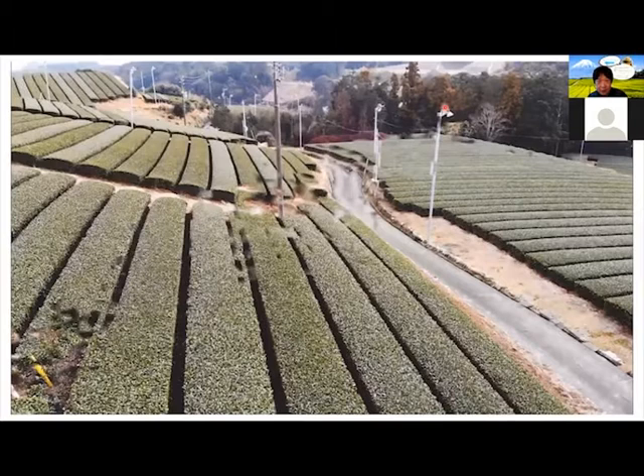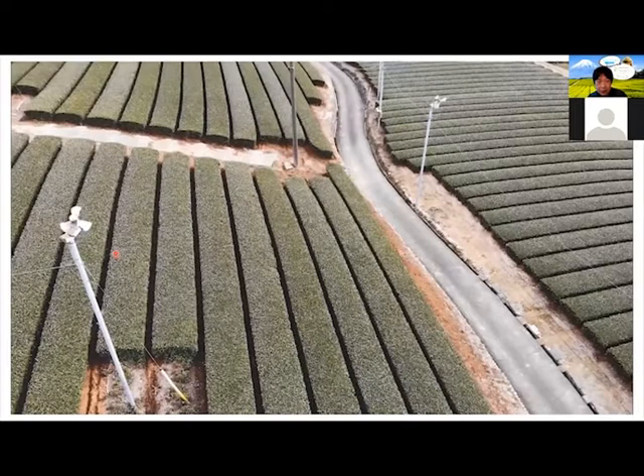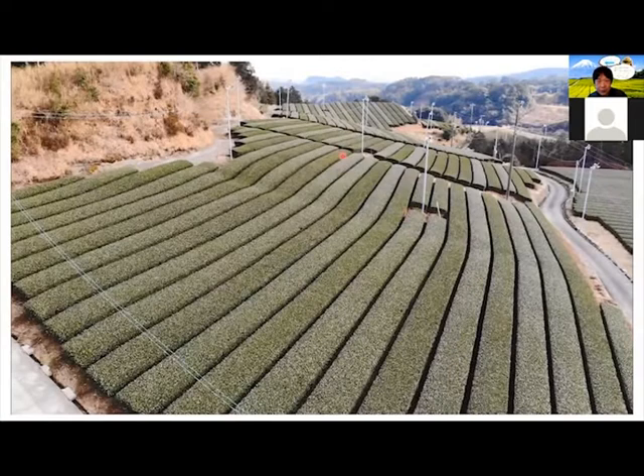You can see the fans are moving to keep the air flowing downward. And there are a lot of them there. Isn't it pretty? It's very pretty.